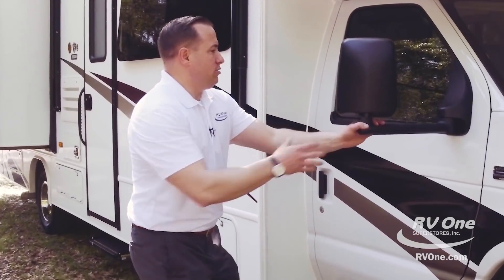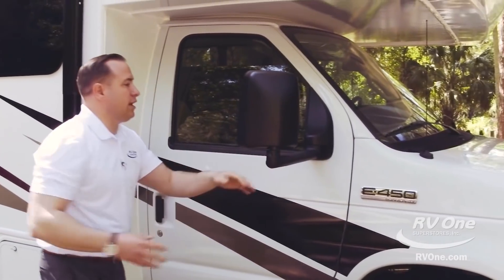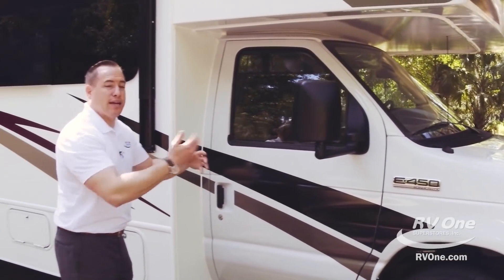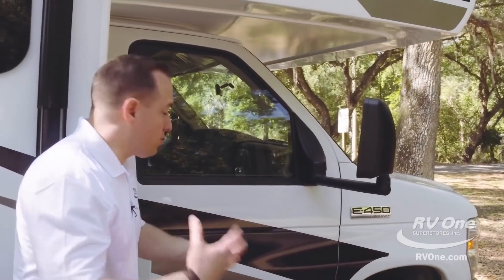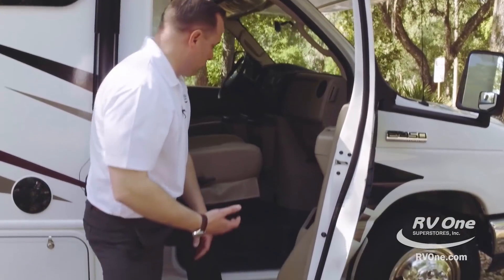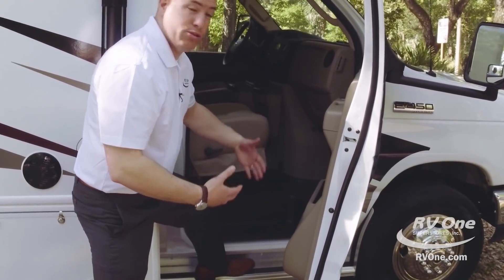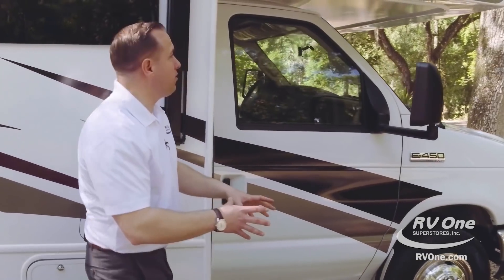Coming on over, you have massive side-hinged breakaway mirrors, so you have maximum visibility down the side of the coach. The Jayco Redhawk also comes with an enhanced running board. It's all aluminum, it's easy to use, and it's a nice smooth transition inside the coach. Comes standard on the Jayco Redhawk.